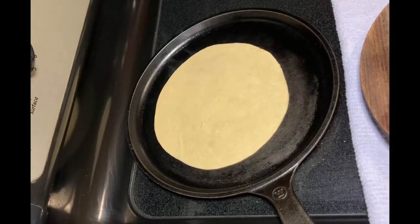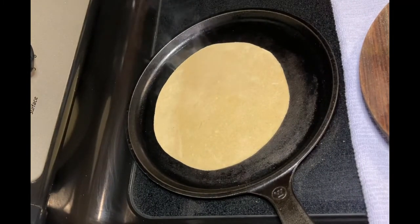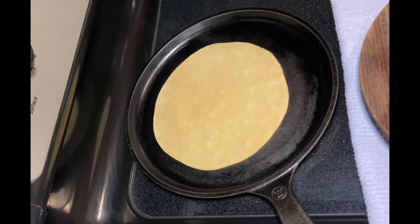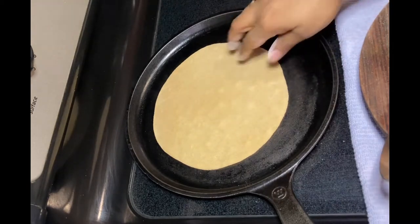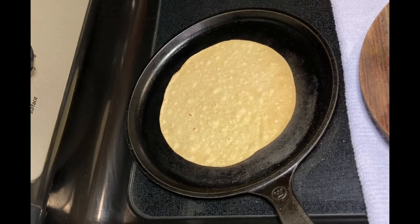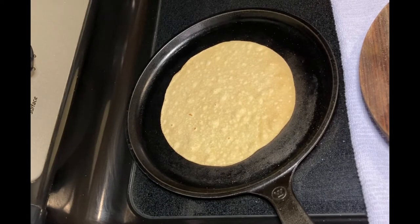Now dust off the excess flour and put the chapati on the hot tawa. You can see the tawa is heating — it was heating for the last five to six minutes on medium heat. When you see the small spots, flip the chapati and wait till you see the brown spots from the bottom. Friends, the temperature of the tawa is the key to making a soft and fluffy chapati.